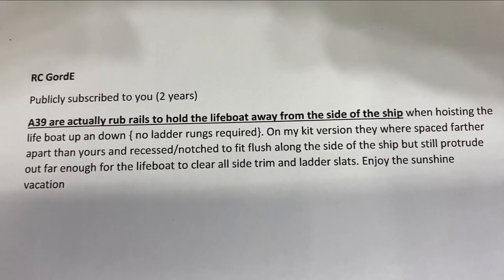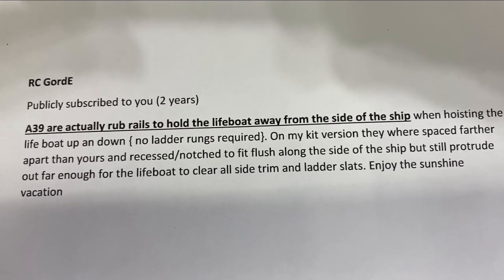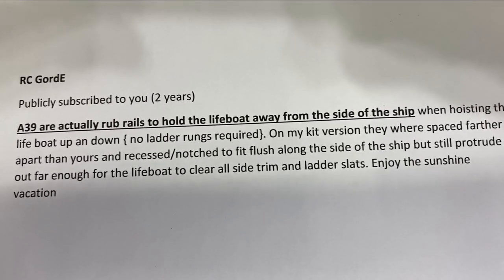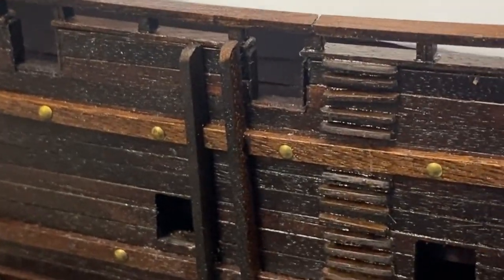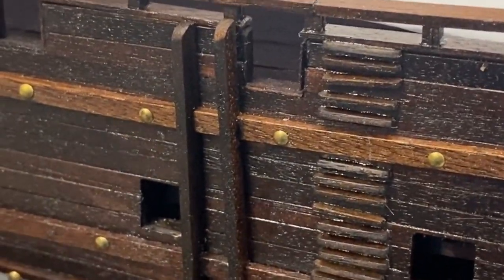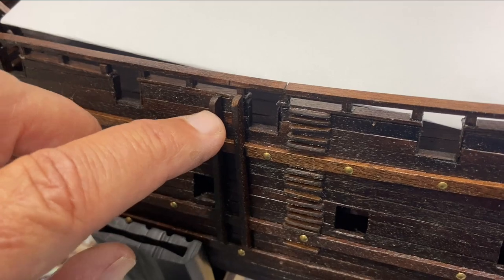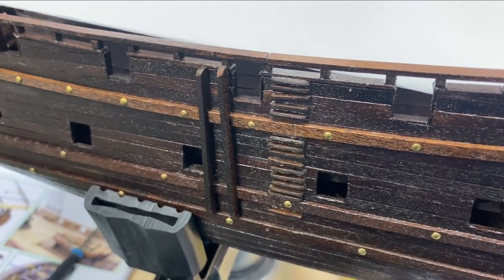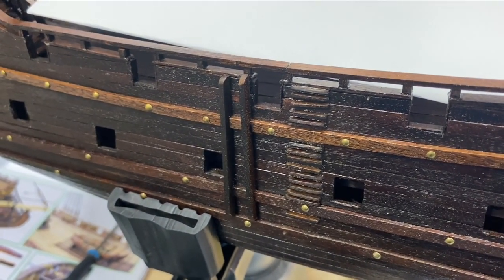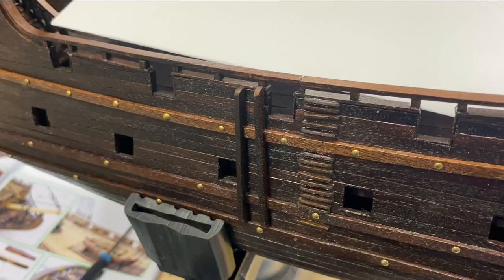Thanks to RC Gord E for answering my question about what I thought were ladders — they're not ladders. Part A39 are rub rails to hold the lifeboats away from the side of the ship. I was able to go back and remove those. RC had said that his were cut so they rested against the side of the ship, which makes sense. So I replaced them. They're rub strips for the lifeboats. Thanks to helpful viewers.